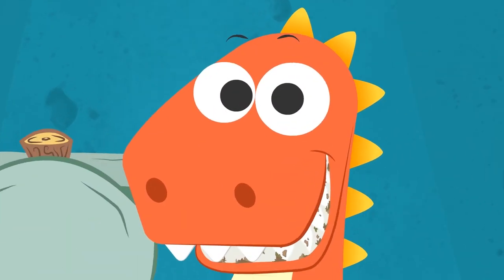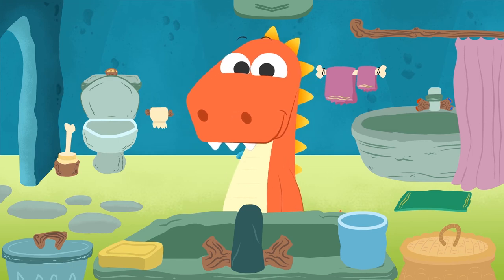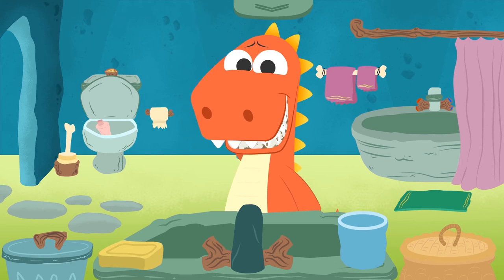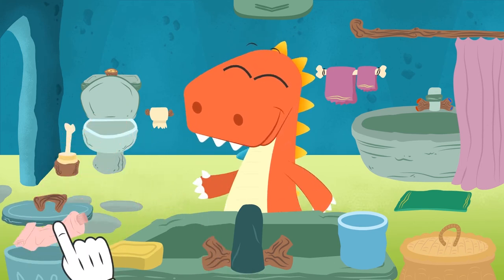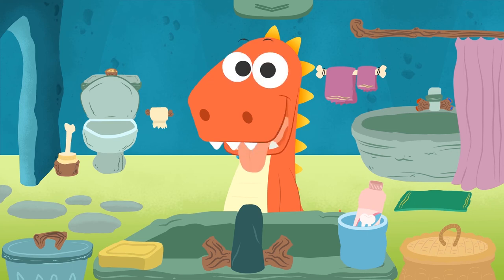Yuck, Eddie! What a dirty mouth! Come on! Do you want to learn how to brush your teeth? That's right, Eddie! Excellent! Okay, where's the toothpaste? Oh no, Eddie! Come on, we'll get rid of this toothpaste that we can't use, and now we'll grab a new one. Let's put in the current one, okay? Now we need the toothbrush! Do you remember where you left it?